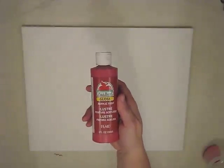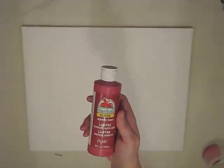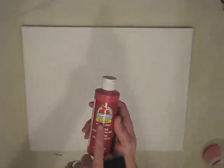Hey guys, it's MayMay and today we're going to do something fun — it's kind of mixed media. We're using a white canvas, it's a 16 by 20, and that was some red gloss acrylic paint.